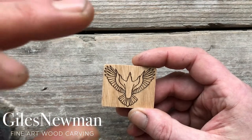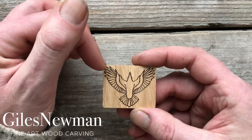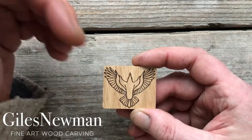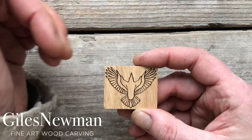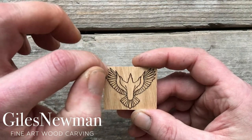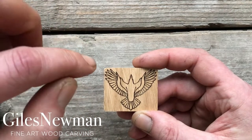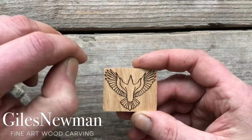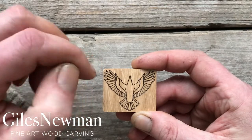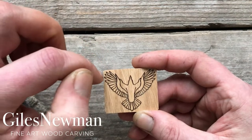Now if you do decide to cut in between the flight feathers, be very careful because most knives are thicker in terms of the steel than the gaps between the feathers. So move in as far as you feel comfortable to, using that same alternate cut angles, and be very careful that you don't snap the tips off the feathers. Once you've got in as far as the knife is comfortable, instead of cutting from the outside in, use the tip of the knife and score from the very point where the feathers meet to the outer edge where you've cut to. Score on both sides and then just take angled cuts away to remove the material between them.